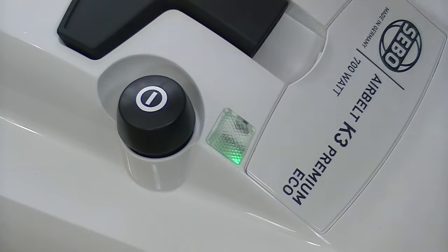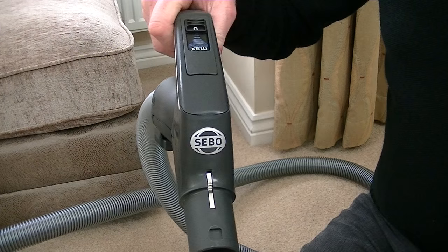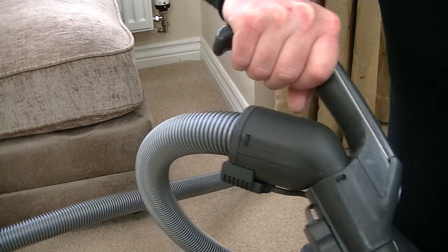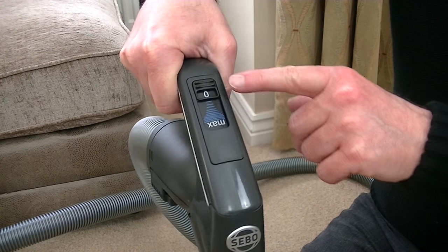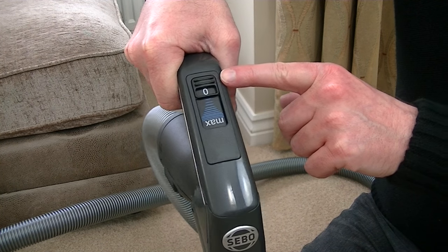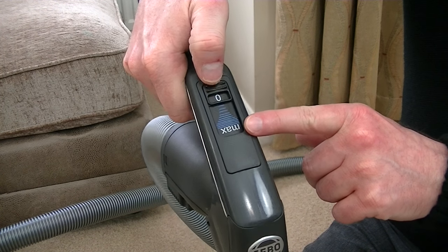This is the main on-off switch on the vacuum cleaner. You'll notice it hasn't actually turned on yet — that's because all the controls are in the handle. The handle has a comfortable grip, and you've got all the controls you need there. It has a setting from 0, which is obviously the machine switched off, down to maximum — so it's just a single slide control.